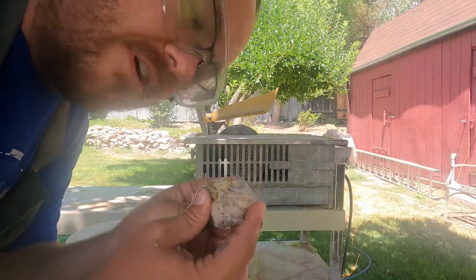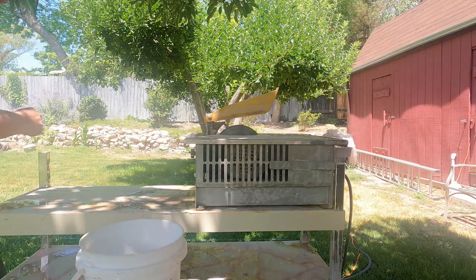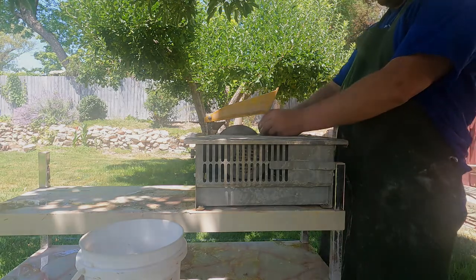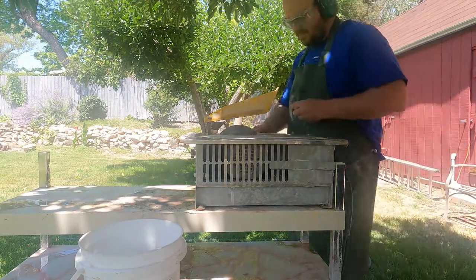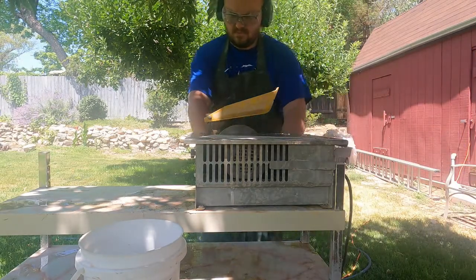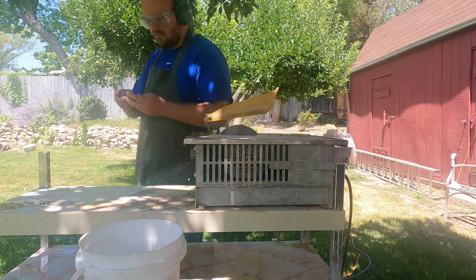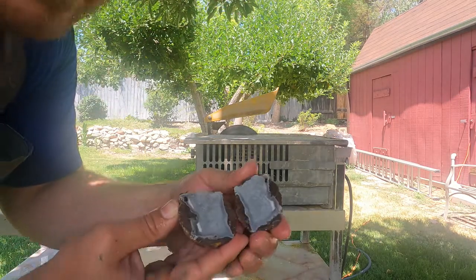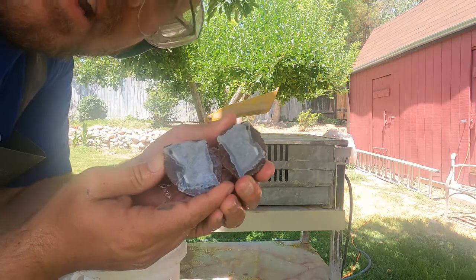Okay, last one — the last geode. Here we go. All right, I cut open the last one and it turns out it's a thunder egg again. Not bad, looks pretty nice. That's all of them.